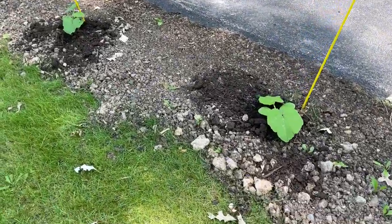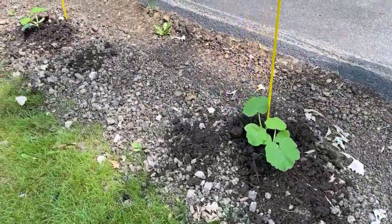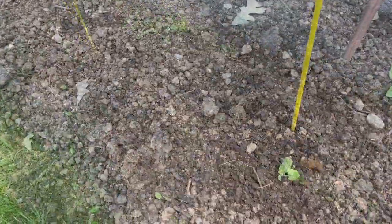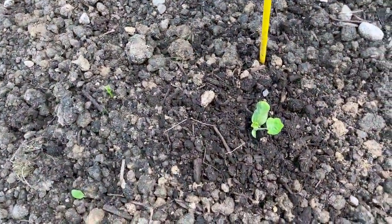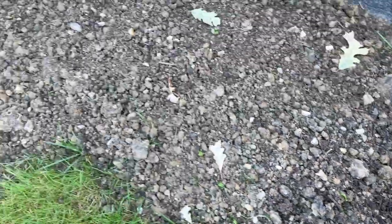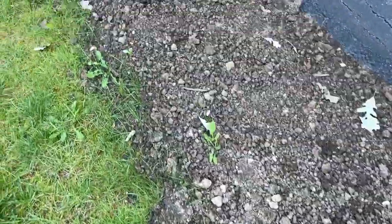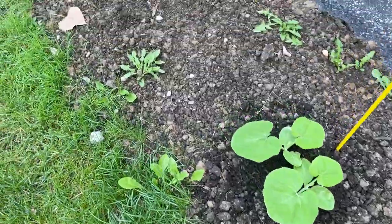Here's Pumpkin Alley, and we have had great germination. There's only one little section right here that I'm a little concerned about, but otherwise look at those pumpkins coming up. We'll see how they continue to grow.